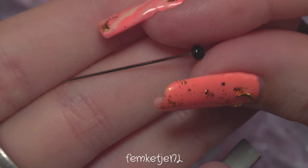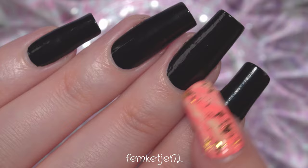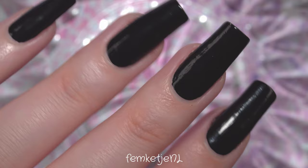For the water marble itself, you want to take a bowl and some water. I'm going to draw the marble design with a ball and needle — you can use anything you have laying around, like a needle or a toothpick. You can also use a protection barrier around your cuticles and the skin around your nails if you want to.